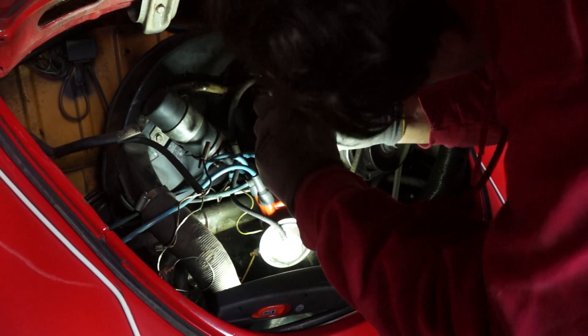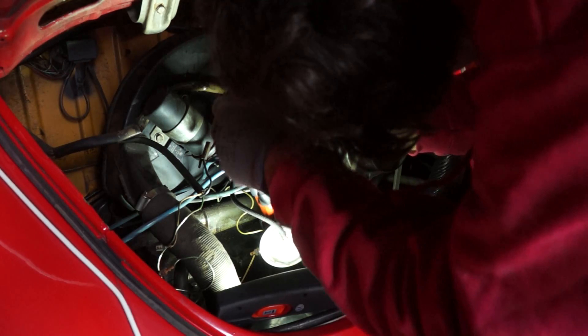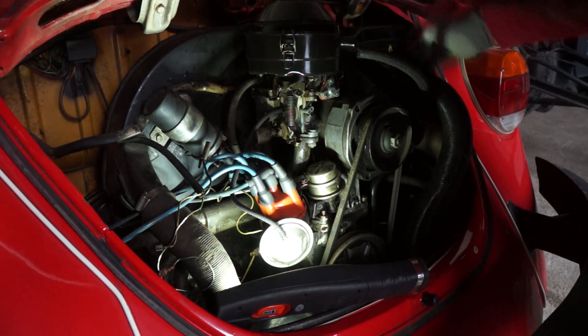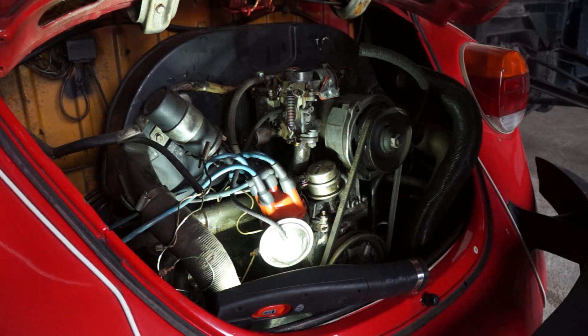In order to take out the electrical system you also need to take out the air box. This is sometimes connected with some hoses. Mine is an oil-based air box so it could spill out oil if you tip it over.